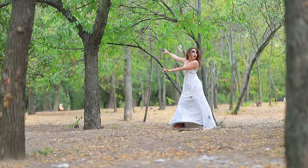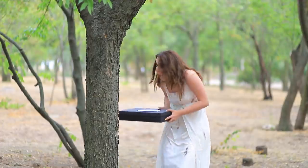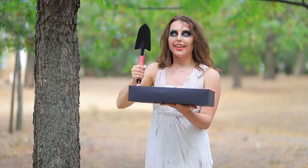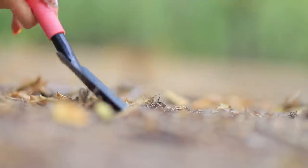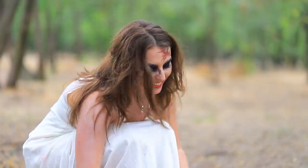What is our zombie bride doing in this forest? Looking for shoes! Here's the box! Oh, a shovel! I'll dig up my shoes with it! Here they are!